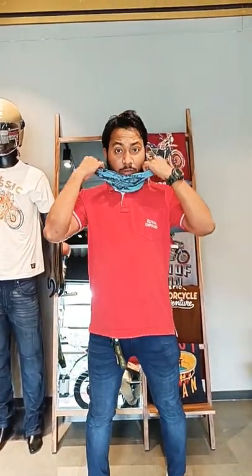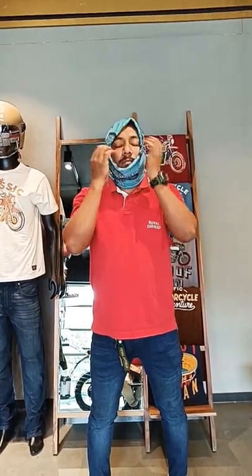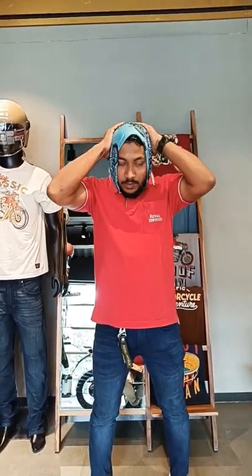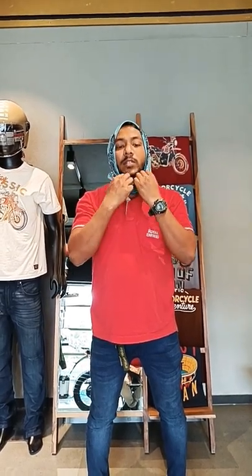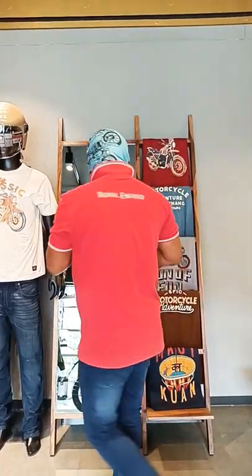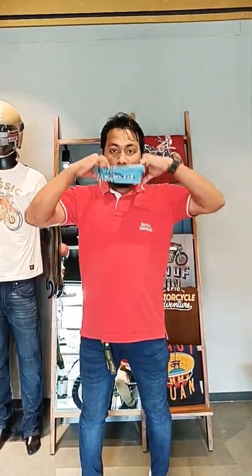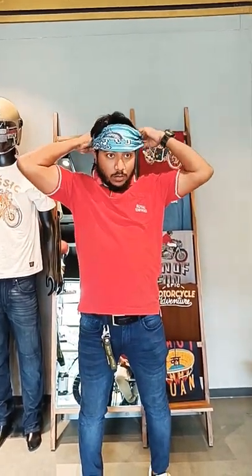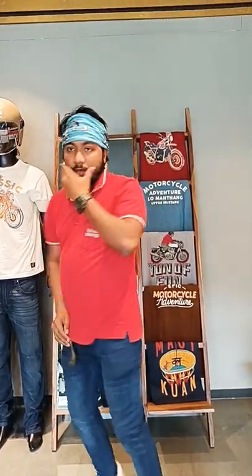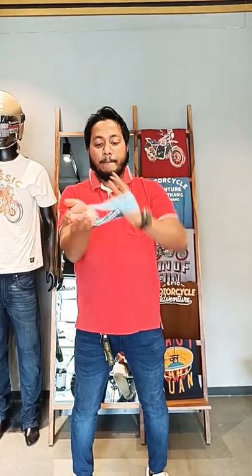This is the mask handoff and you can use it inside the headgear. Here you can take one and use it for the head, and the second thing you can use for the headband. Thank you.